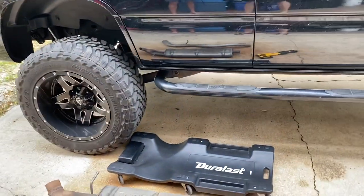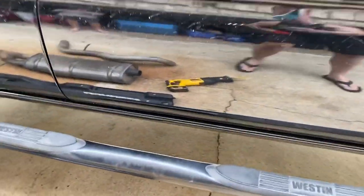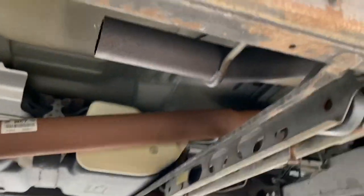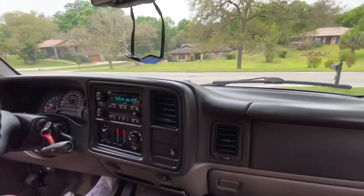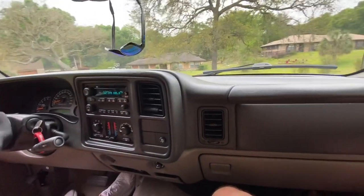That's better. It's just idling, pretty quiet but good — it's got a good rumble. I'm gonna take it down the road.